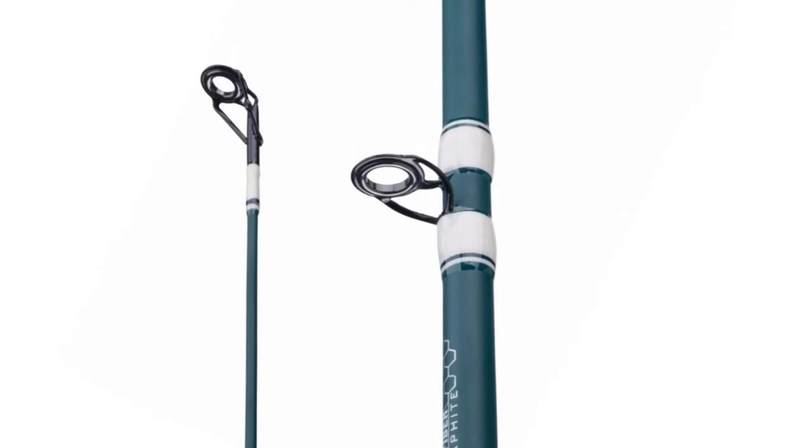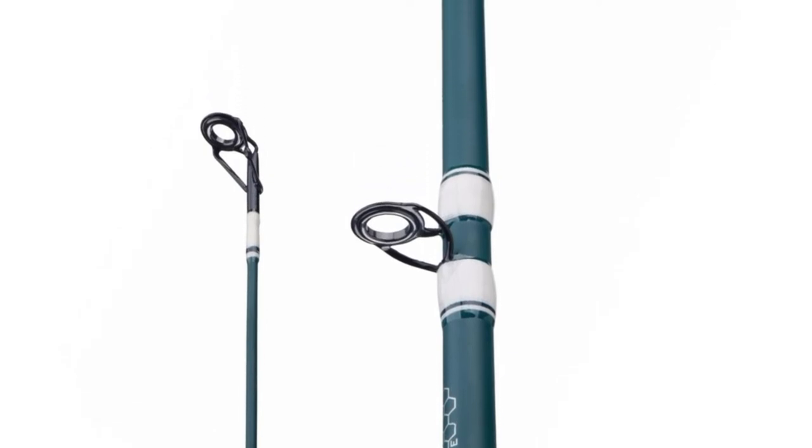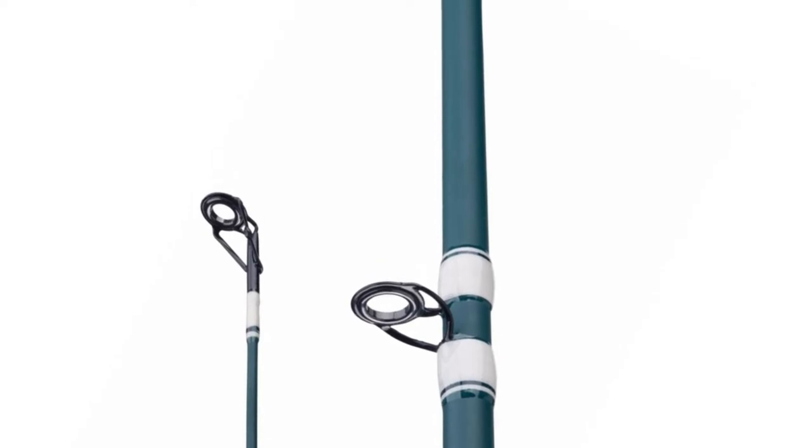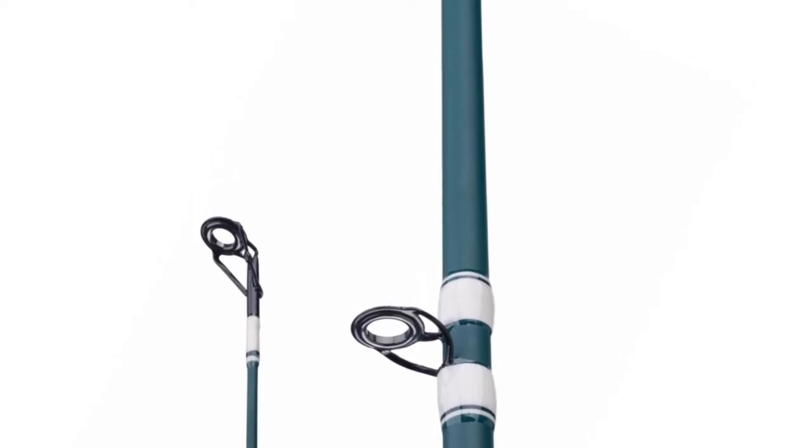If you are looking for a special gift for your loved ones who like exploring, camping, hunting, hiking, fishing, or backpacking, then this Berkeley inshore fishing rod is a perfect choice.